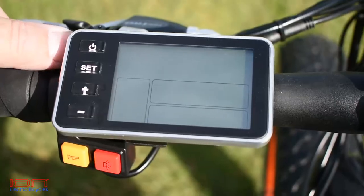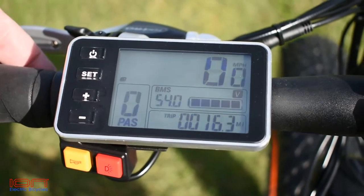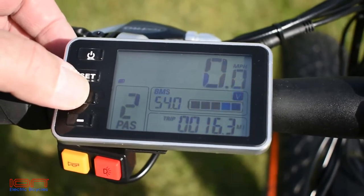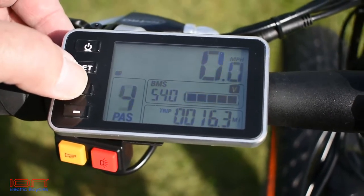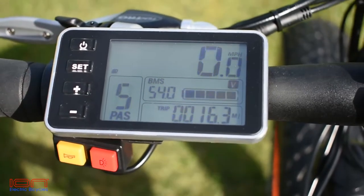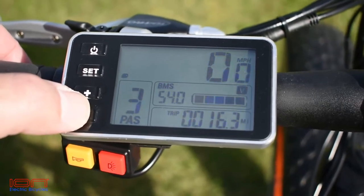The dashboard of this bike is a backlit LCD display showing helpful info on battery status and bike output settings, such as pedal assist levels, battery voltage, speed output, and mileage options. Use the plus and minus buttons to cycle through the pedal assist levels. This shows the bike has a full charge of 5 bars and 54 volts.